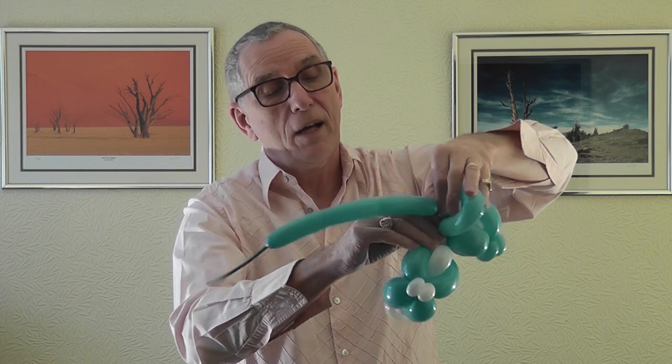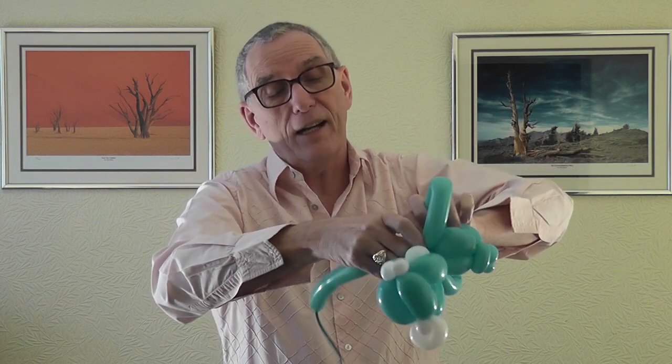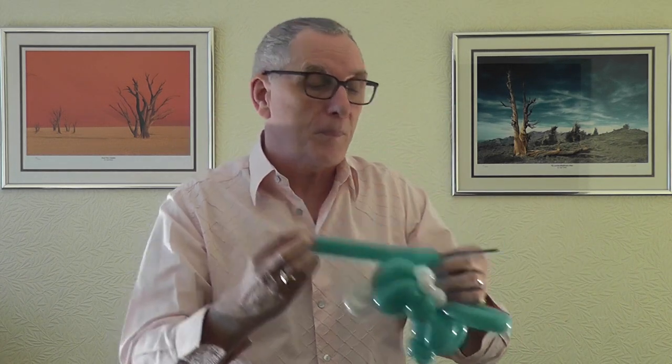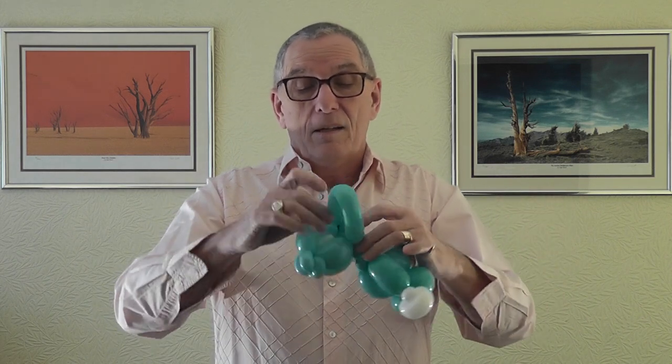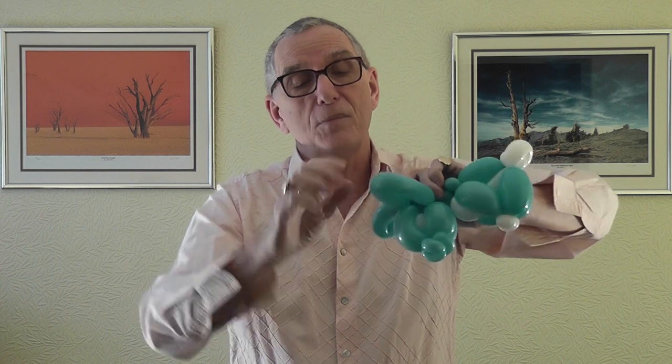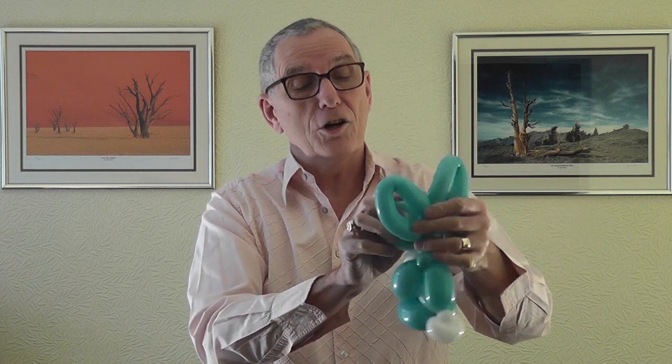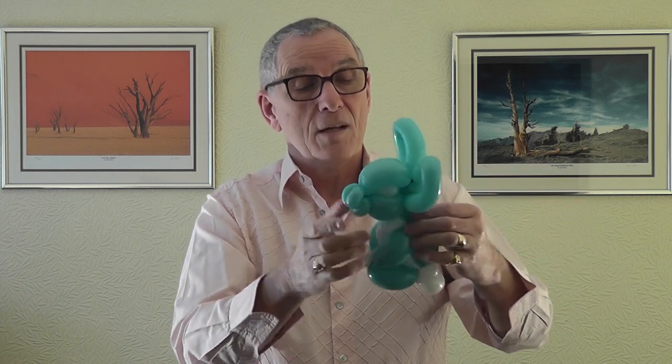You don't have to, but I like to just to be on the safe side. Get rid of the excess and you should have enough there to inflate and make a set of ears. Turn it around - I like to push the ears and then just gently squeeze and give it a little bit of shape, a bit like a shock twist.